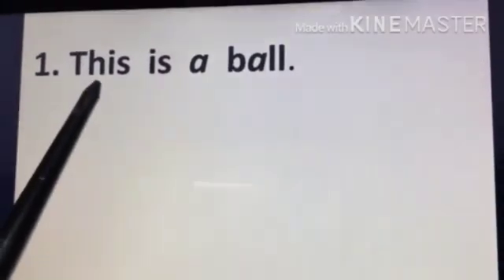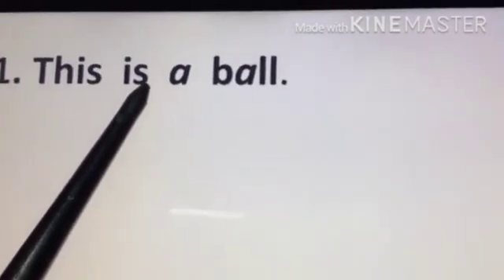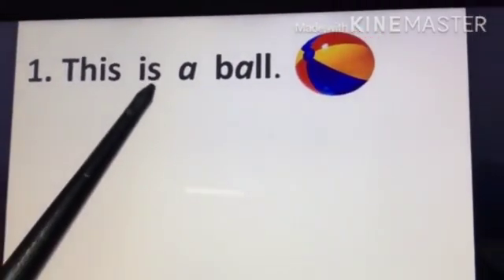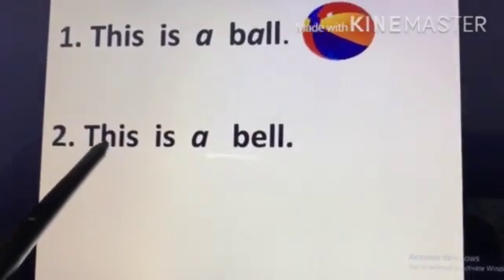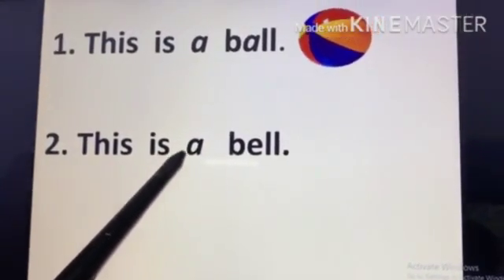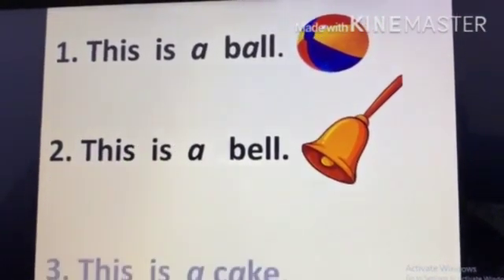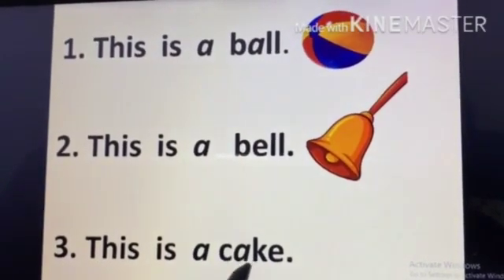T-H-I-S — This. This is a ball. This is a cake.